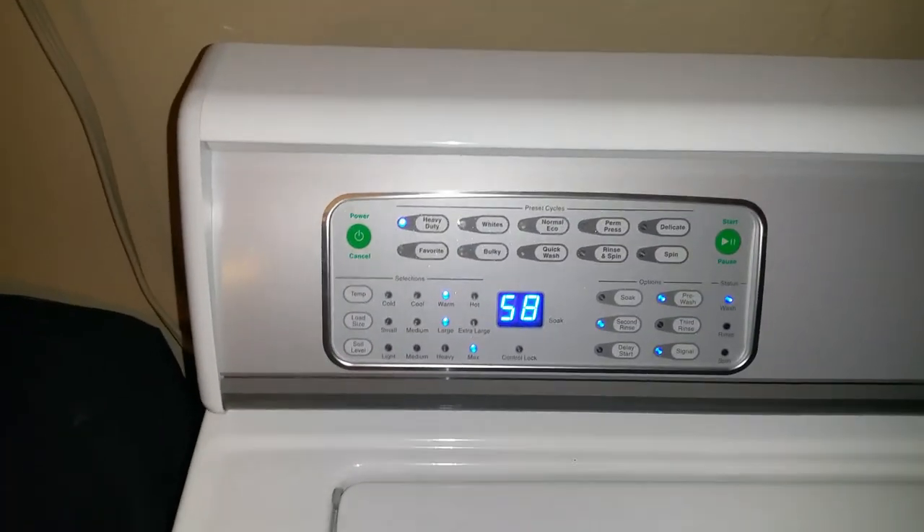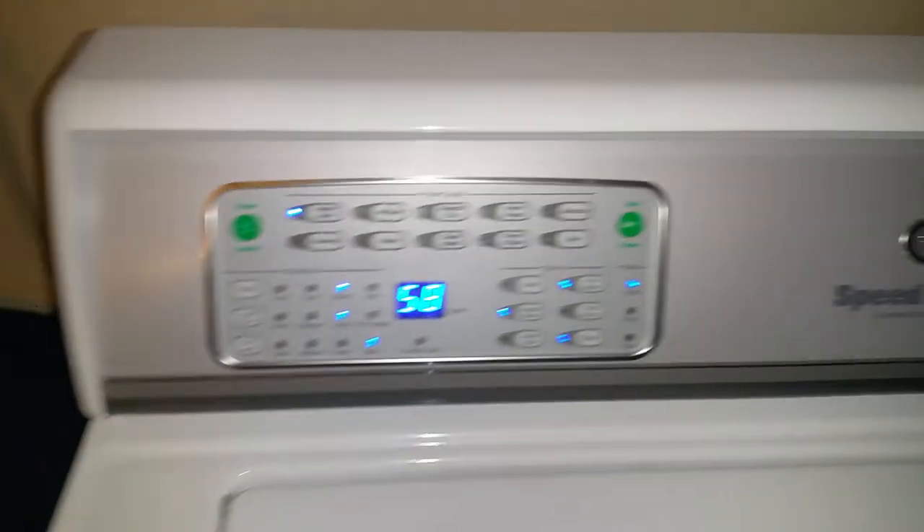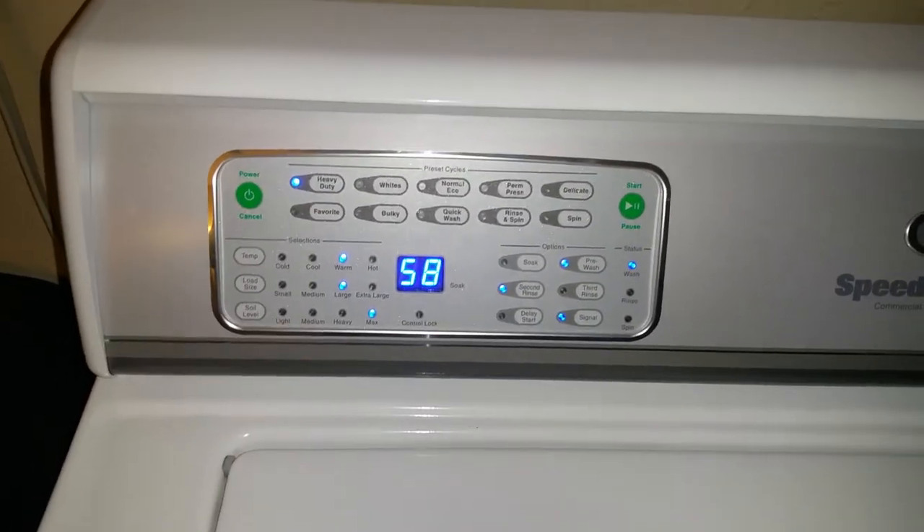Hey y'all, how y'all doing? Heavy duty, warm water, large water level, max oil level pre-wash, and second rinse.